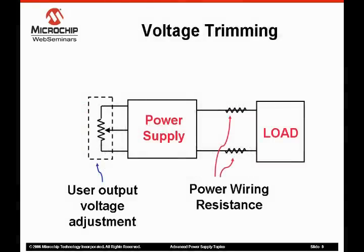Voltage trimming is often supplied on a power supply to enable the user to adjust the output voltage slightly to compensate for system wiring voltage drops or to compensate for unit-to-unit variations of the power supply. The voltage trimming is usually implemented with a potentiometer that the user adjusts with a screwdriver.